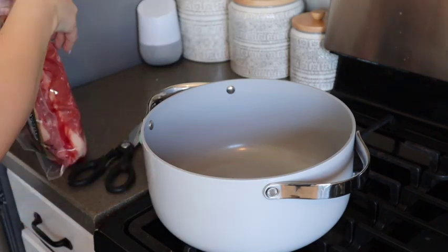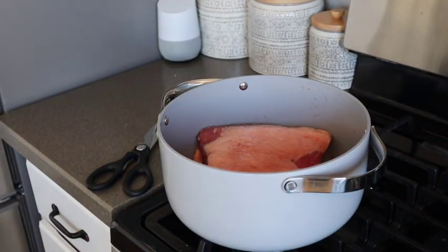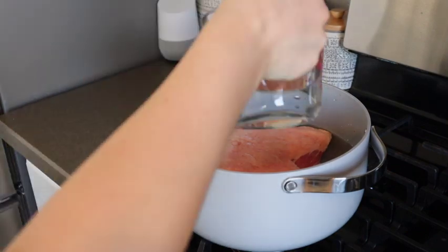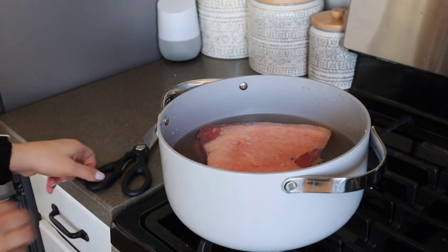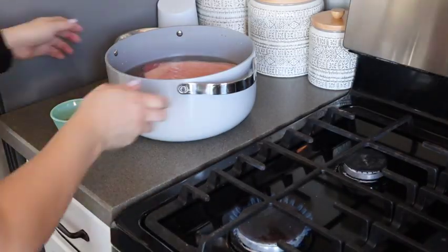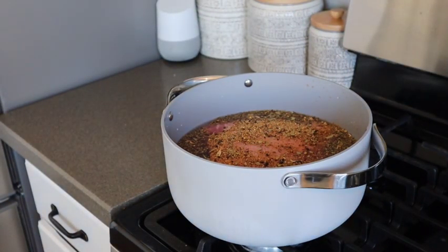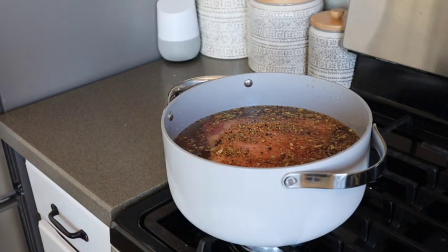Now take a large pot or Dutch oven and get your corned beef out. I recommend putting the fatty side up when you are cooking, so the moisture from the fat can drip down into the rest of the meat while it's cooking. Pour in enough water to cover just the top of it — you don't have to have it completely drowning, but definitely get it so the top of the meat is covered. Then add in your seasoning, sprinkling it on top and along the sides so it gets into the water and forms a nice broth. Put it on medium to medium-high heat and cover it so it boils. Once it starts boiling, turn the heat down to a simmer and let it sit for about two hours.